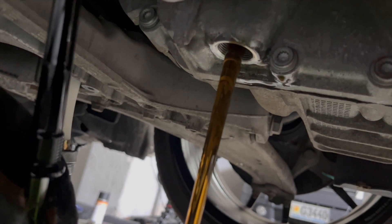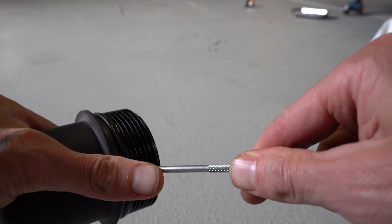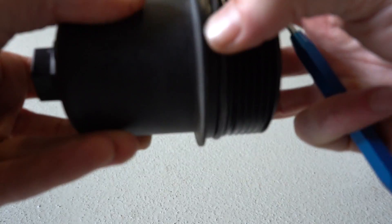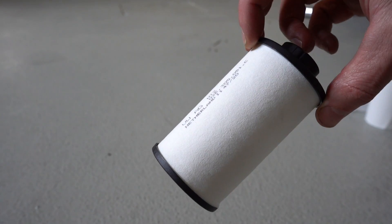We're just going to let that drain. While it's draining, I'm going to get this pick tool and take off the O-ring. I've got a replacement one here — put that new one on. Put a little bit of oil on it, just to get it ready for after we've filled up. And then we have our filter ready as well.